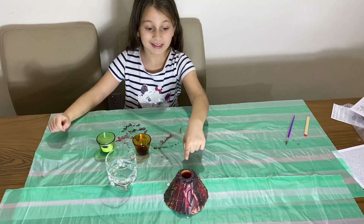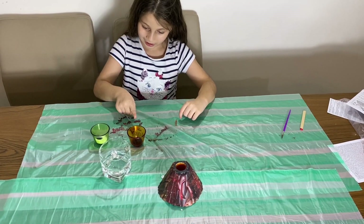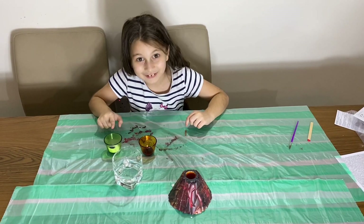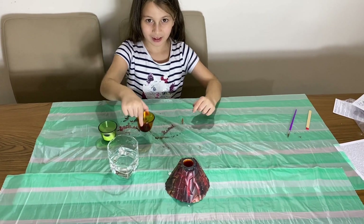Okay, so we painted the volcano. Now we have food coloring, baking soda, and vinegar. Let's start with the food coloring.